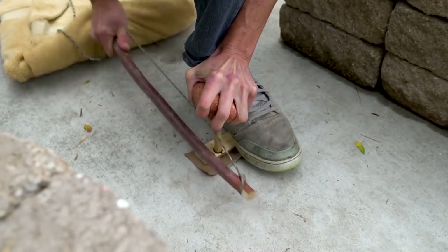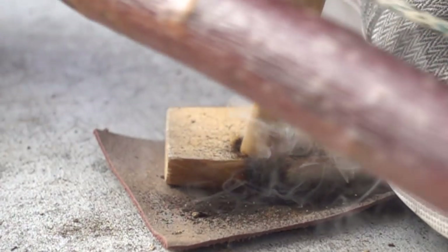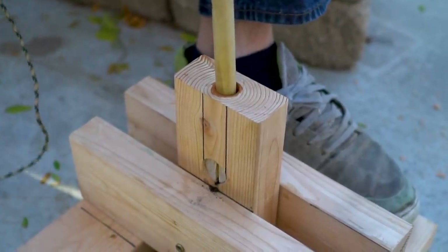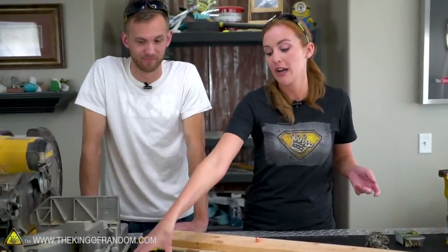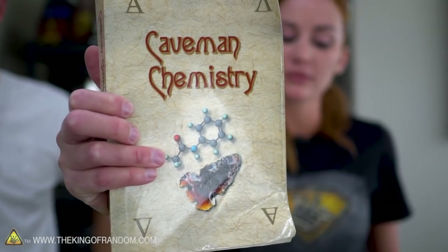The bow drill is one of mankind's oldest ways of starting fires, but sometimes it can be difficult to know what sort of supplies you need to find out in the wild. So today we're going to show you how you can make your own bow drill out of supplies simply from the hardware and craft store. This is mainly inspired by the book Caveman Chemistry — it's awesome — and we're going to use a lot of those ideas, but make this as foolproof as possible.